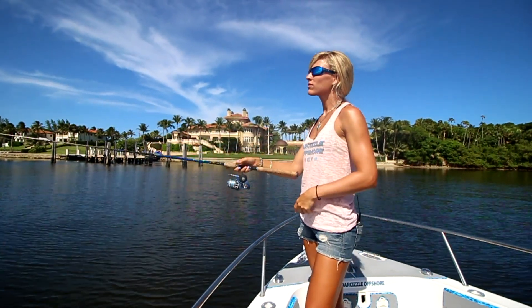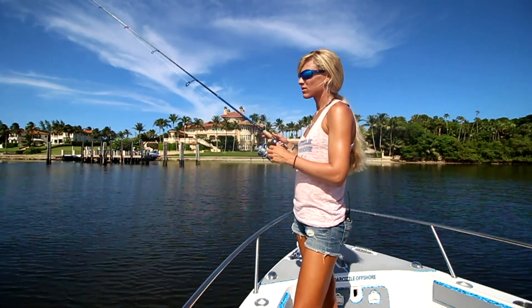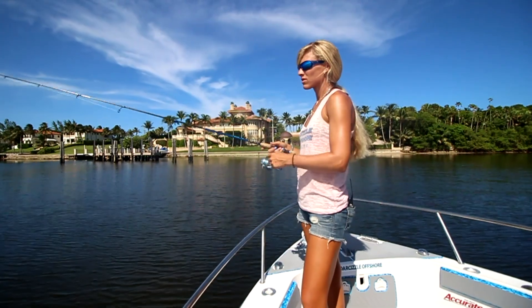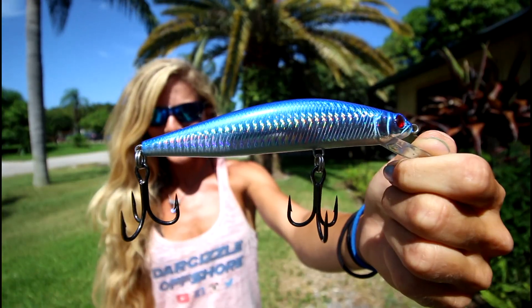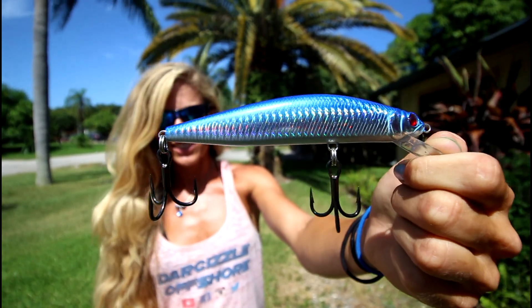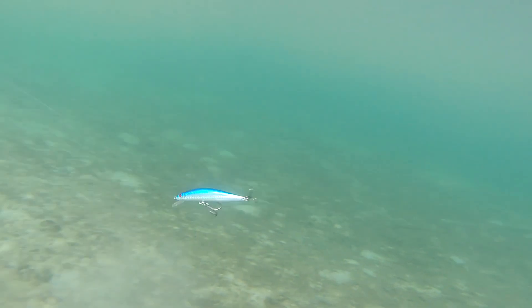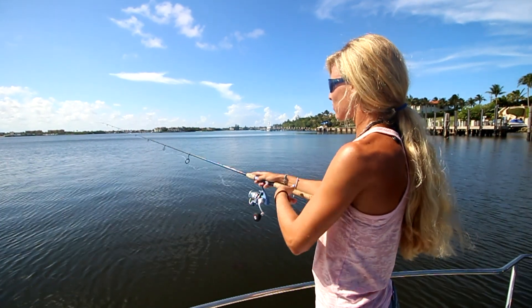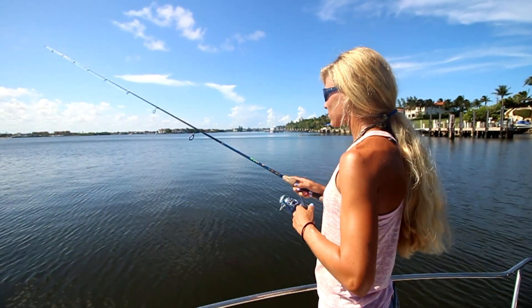Measuring in at 5.3 inches and weighing 1.1 ounces, the DaddyMac Minnow is available in six different colors. I'm using the Herring color today. The Lip Diver comes equipped with two 2-Ought VMC four-time-strong treble hooks. The DaddyMac DM Minnow delivers a lifelike swimming action presentation, and the internal rattle attracts any predator fish lurking in the area.